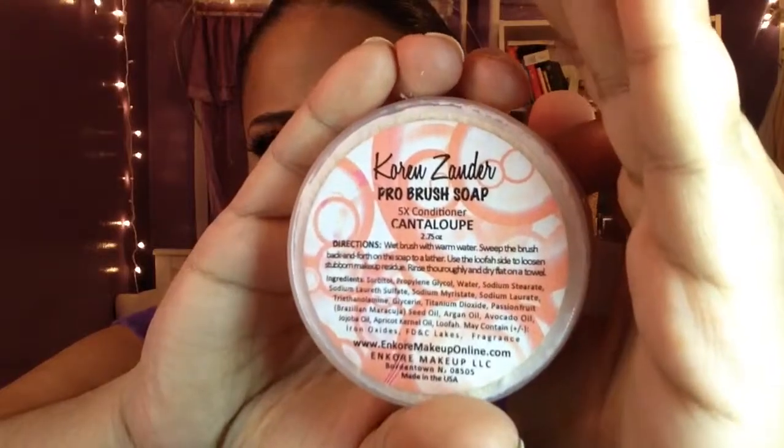They used to be eight dollars, now they're ten dollars, but they smell amazing. Corin Xander from YouTube makes brush soaps and they smell delicious. This is cantaloupe — I just like that. You can see on the back it has a little one. You just scrub and scrub and get all that makeup out. It smells amazing. You can get those at alcone.com, cinema secrets, corinxander.com, or the Makeup Show.